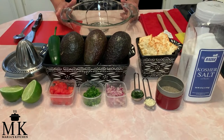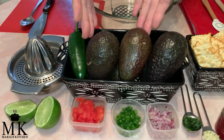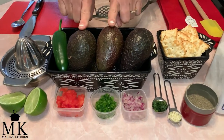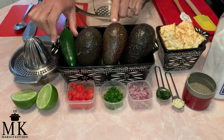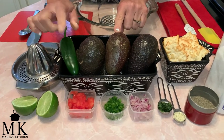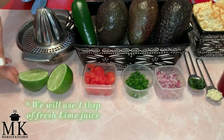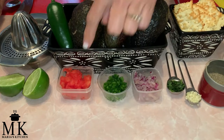I'm going to let you know what you need to make this. The very first thing you're going to need is, of course, these lovely Hass avocados — you're going to need two of them. You'll need one tablespoon of minced jalapeño, one lime that we'll juice, and one tablespoon of chopped Roma tomatoes.